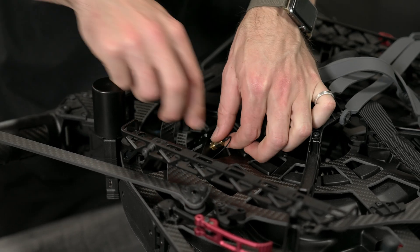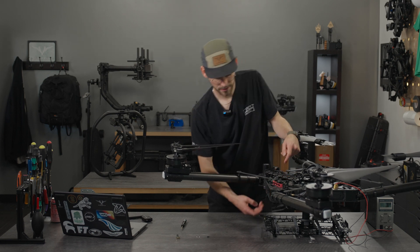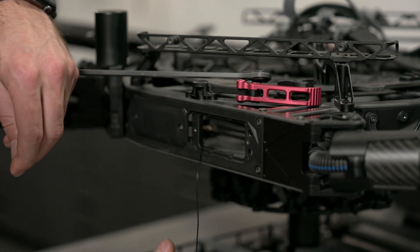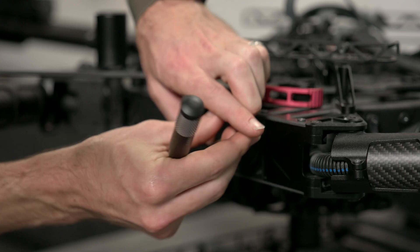That's attached. It doesn't need to be too tight but you don't want it slipping off. Then you can drop that all back in there. You can now screw on the door using the two button head M3s.